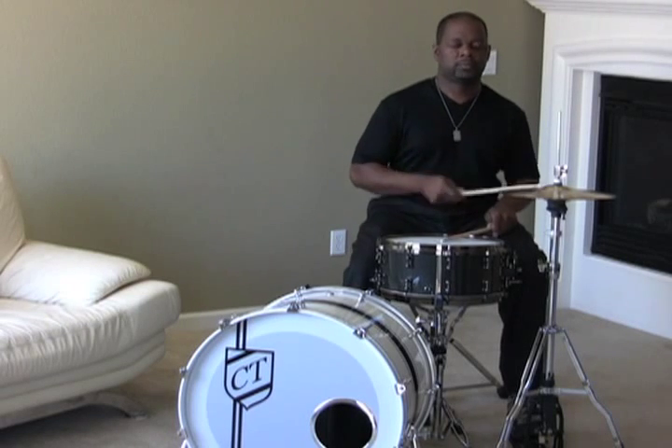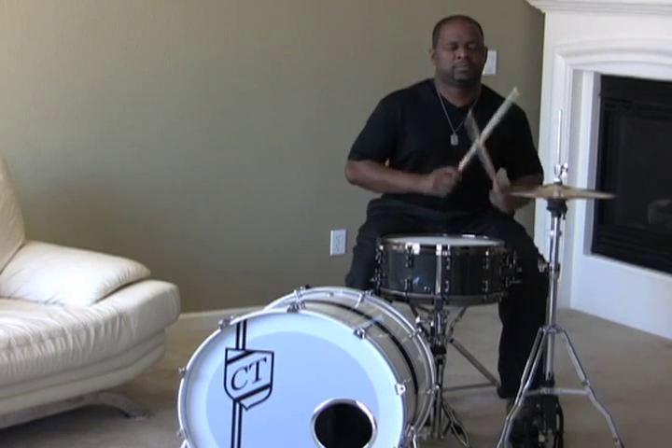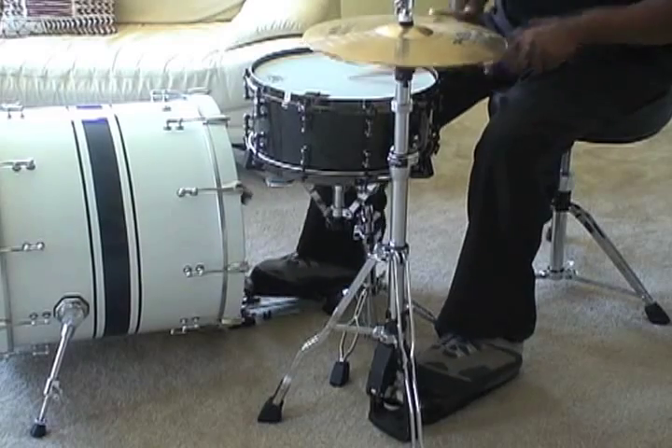Here's a kick snare hat groove I use to set my internal clock. This keeps my hands and feet working together to supply the groove. Notice the kick drum is the lead vocal of the pocket.